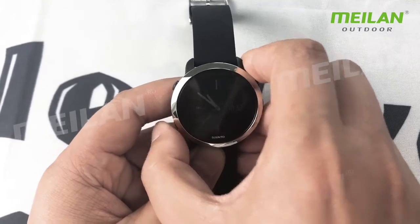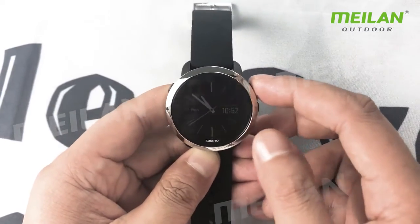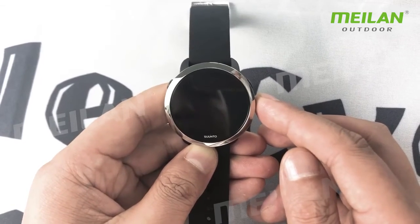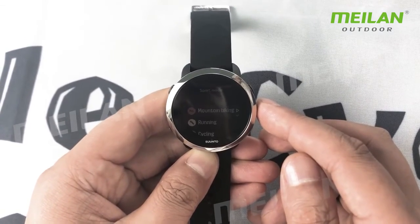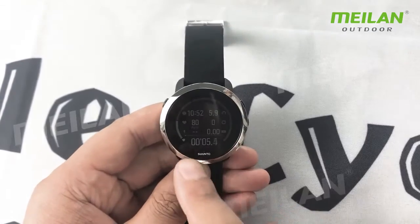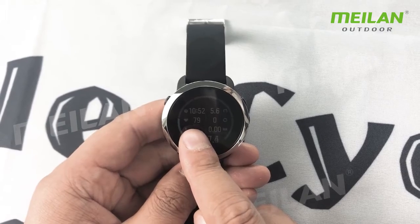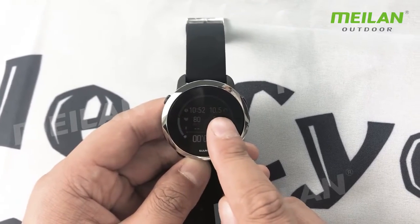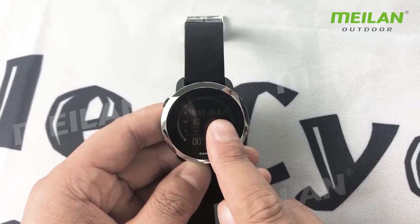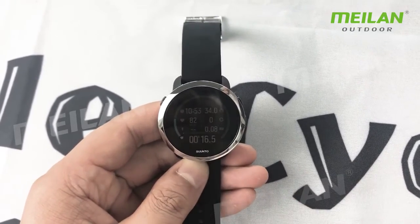So you go back to the main screen. You start the movement — start. You can see the data on the main screen: the speed, the heart rate, you can also see from the main screen. Okay, so much for this introduction. Great, come back soon. Keep following if you want.